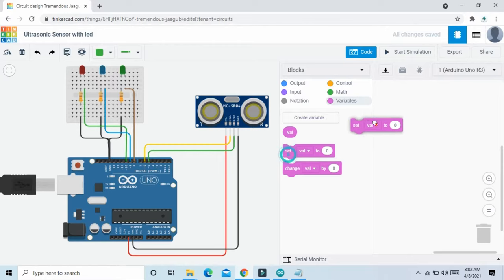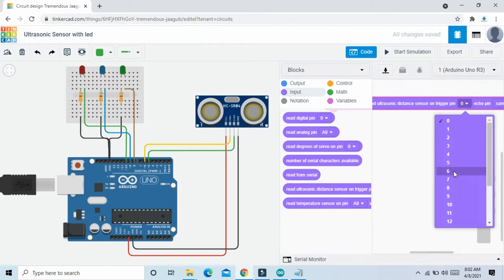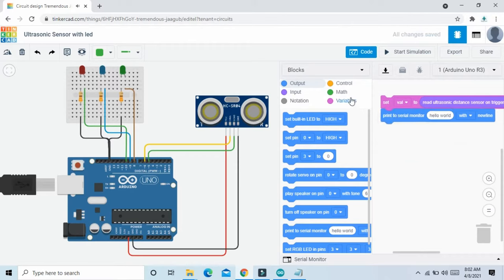Take the 'set variable to 0' block and drag and drop it here. Now go to the input section and see 'read ultrasonic distance sensor' — read ultrasonic distance sensor on trigger pin connected to pin 6, then select pin 6. Echo pin connects to pin 5 of the Arduino, select echo pin 5. Now click on the output and take 'print to serial monitor value'. In the hello world block, put the variable name VAL.